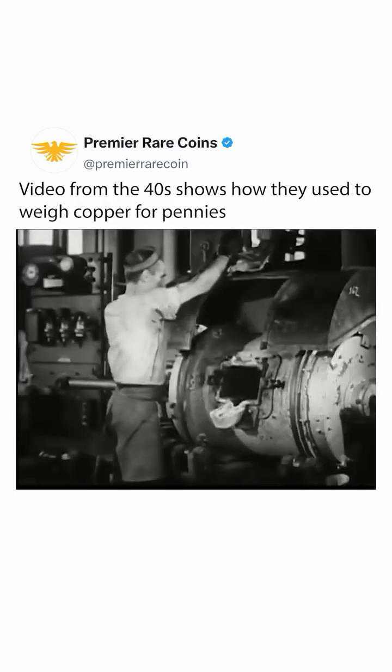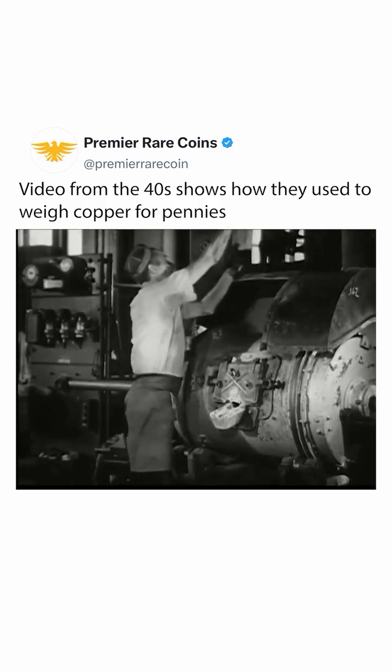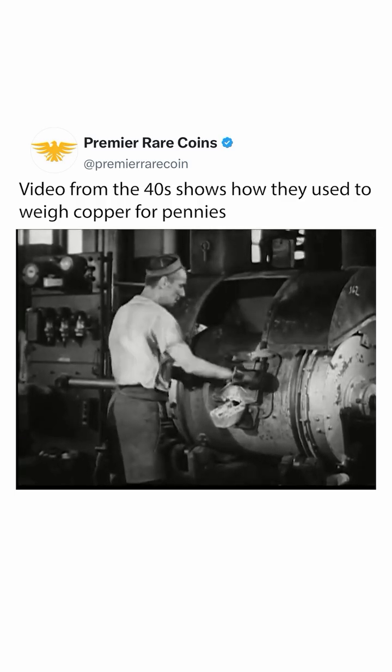Copper pigs in the furnace, the alloy metals added, the door to the furnace is closed, leaving only a small hole for observation during the melting and later for pouring out the molten metal.